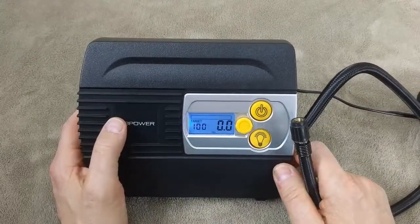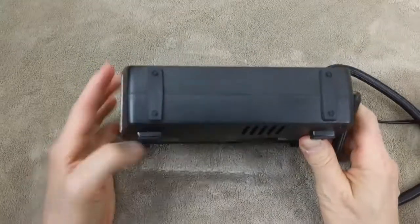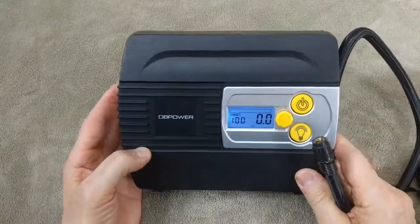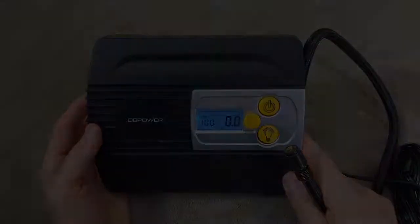Do let me know if you have any questions. This is a nice product — it's small and you can keep it in your car. It has the light here as well, should you need to give yourself some air. Alright everybody, have a great day. Thanks so much for watching — we'll see you on the next video. Take care!